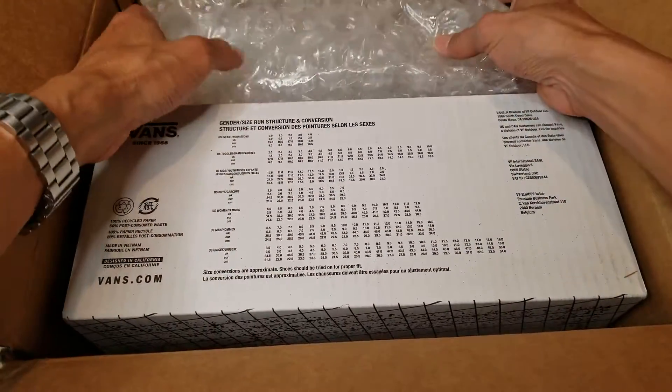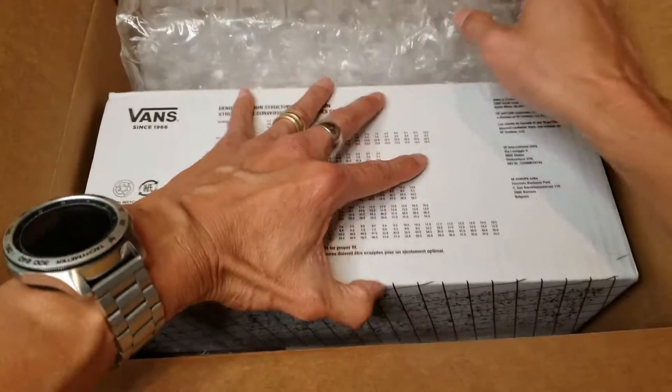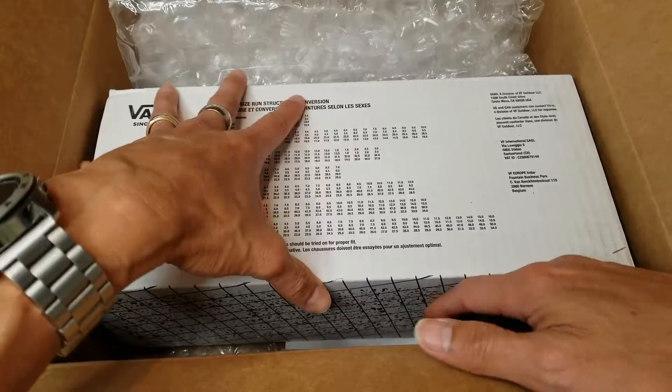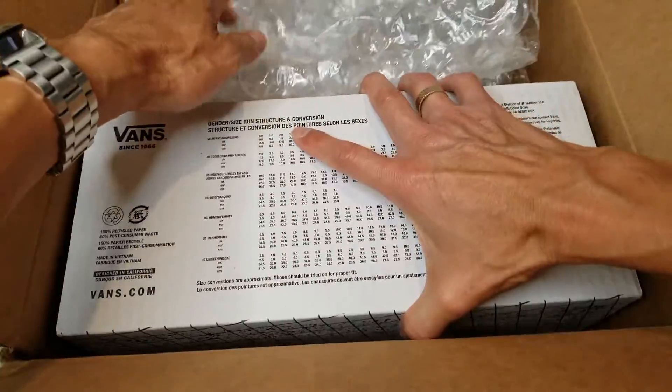I'm not sure how they pack this thing — they just put the bubble wrap on one side and there's no protection on the other three sides, so not sure what the purpose of that is.